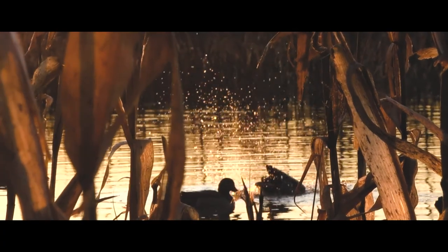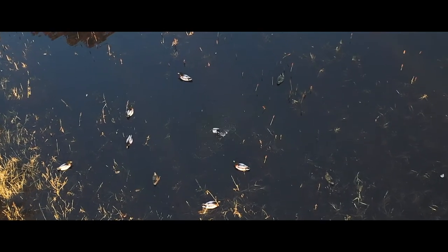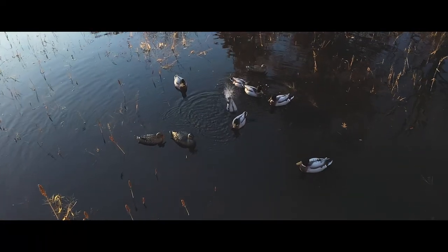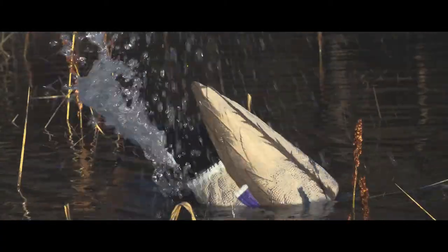The Pulsator XS has a built-in digital timer that serves as a highly visible spray of water and significant surface water disturbance, creating an ultra-realistic rocking feeding motion that drives ducks wild. Add multiple units to your spread and watch your entire decoy spread come to life.